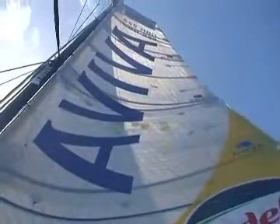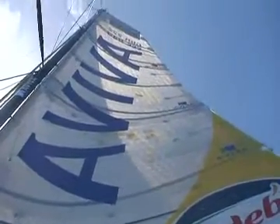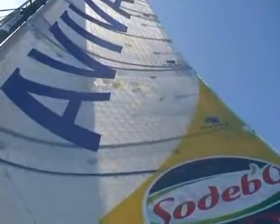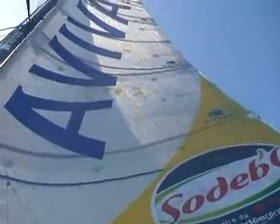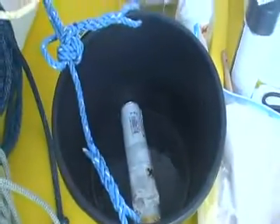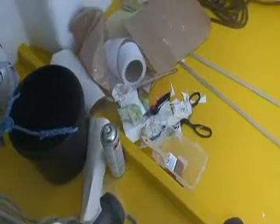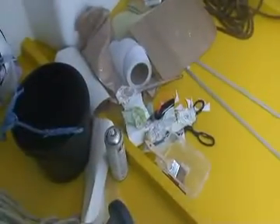I'm going to drop my mainsail again and do a few more repairs, then re-hoist it and see what we can do. In preparation, I've cut some more patches, I've got my glue out, I'm heating some Sikaflex so it's a bit easier to apply, and I've also got the epoxy resin out. I'm covered in stuff but I have gloves on.